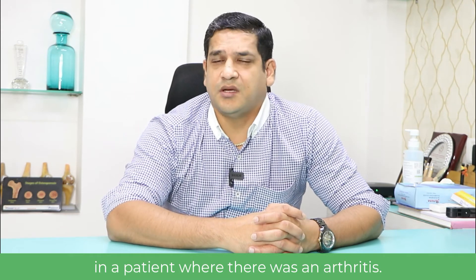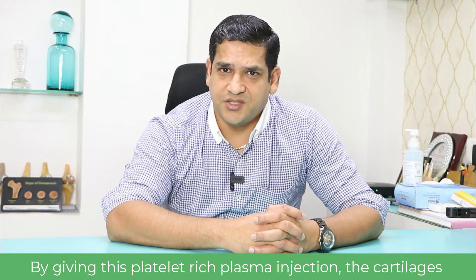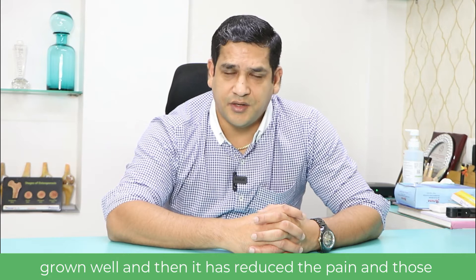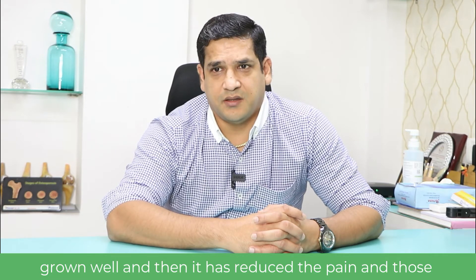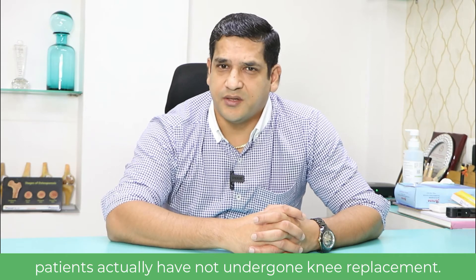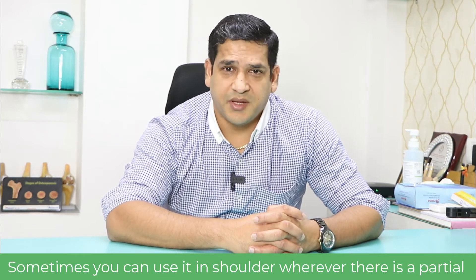Many times I have avoided knee replacement in patients where there was arthritis by giving this platelet-rich plasma injection. The cartilage has grown well, the pain has reduced, and those patients have not needed to undergo a knee replacement — which is very good for them.